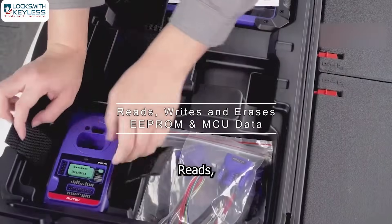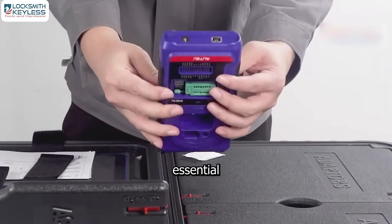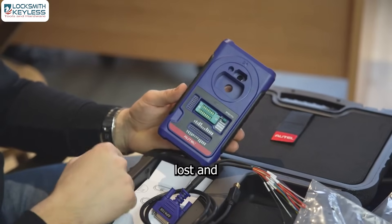Benefit 2: It reads, writes, and erases EEPROM and MCU chip data — essential for tasks like all-keys-lost scenarios and module repair.